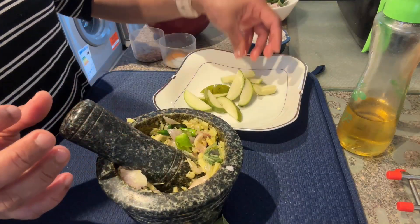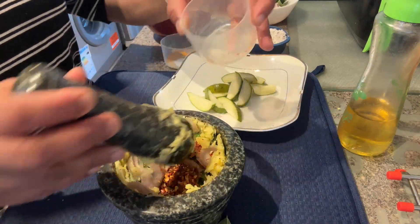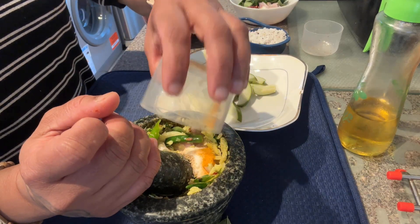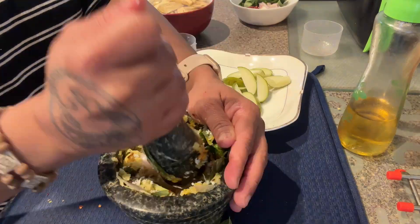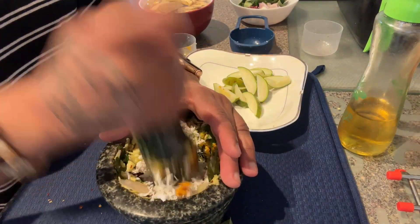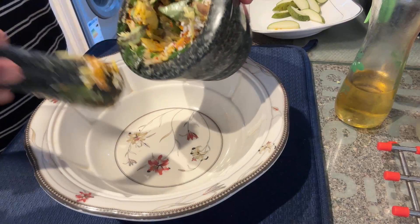I'm gonna cook it later. I'm gonna mix this up, put a little water out, and apply the solution with the top. I also put the bread in a pot.